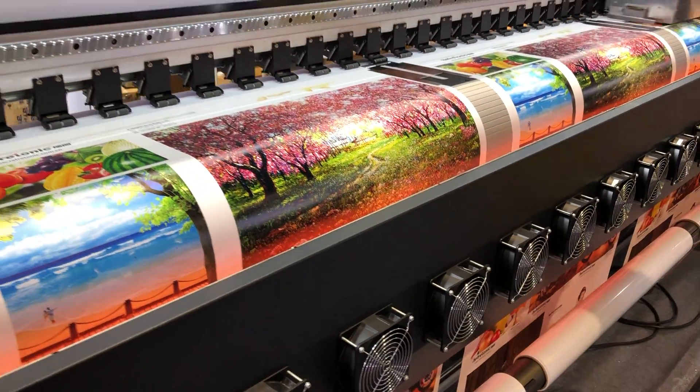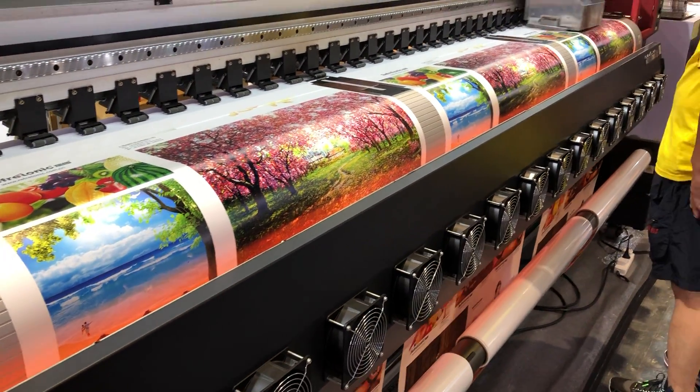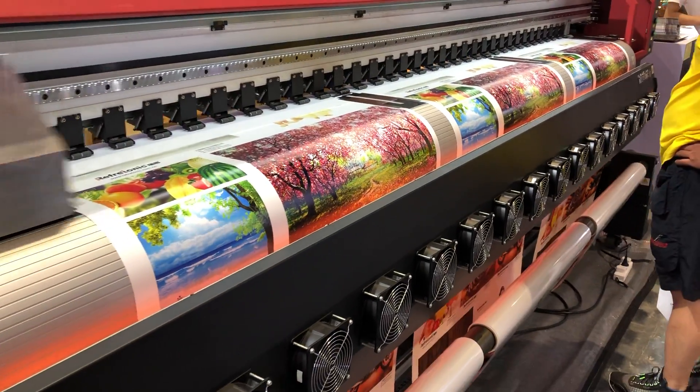You can also print 3 rolls at the same time. If you have a large production, this printer is also a good choice.